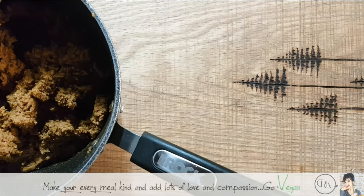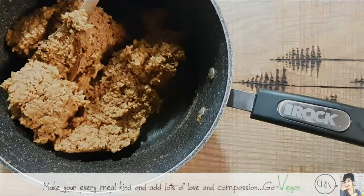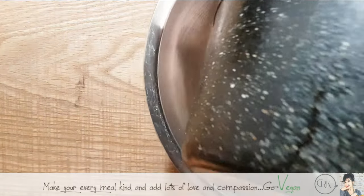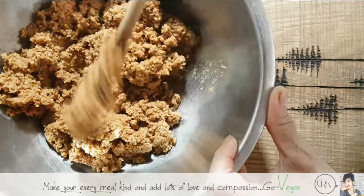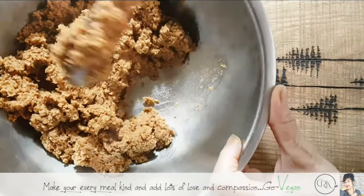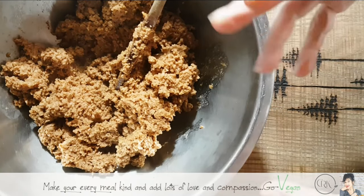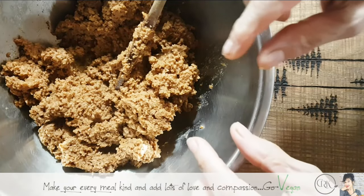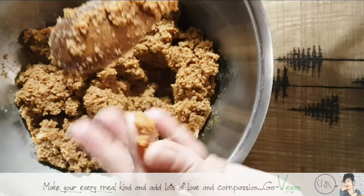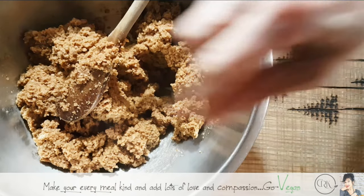I'm going to fry up some onion and add it to this mixture, but first let me put this in a different bowl to cool off. It has absorbed all the liquids but it's not a soggy mess — you don't want it soggy because then you'll have to keep adding flours to compensate. The TVP will keep swelling more and more, and when you taste it now it doesn't have that crunch it had when we first started adding water.